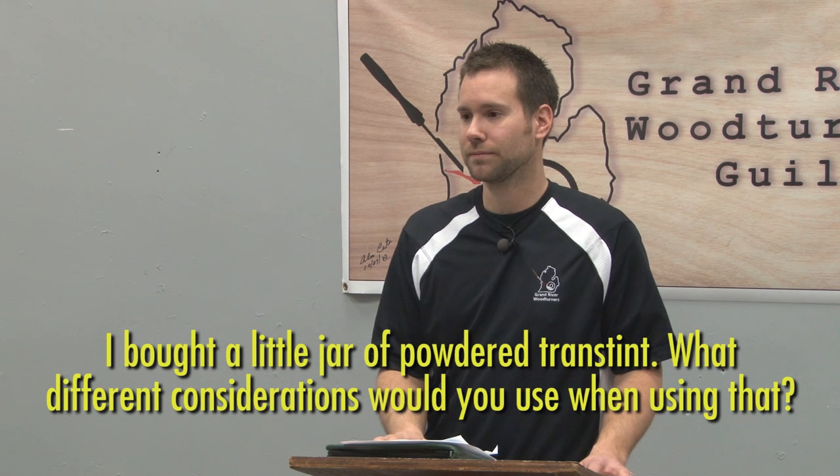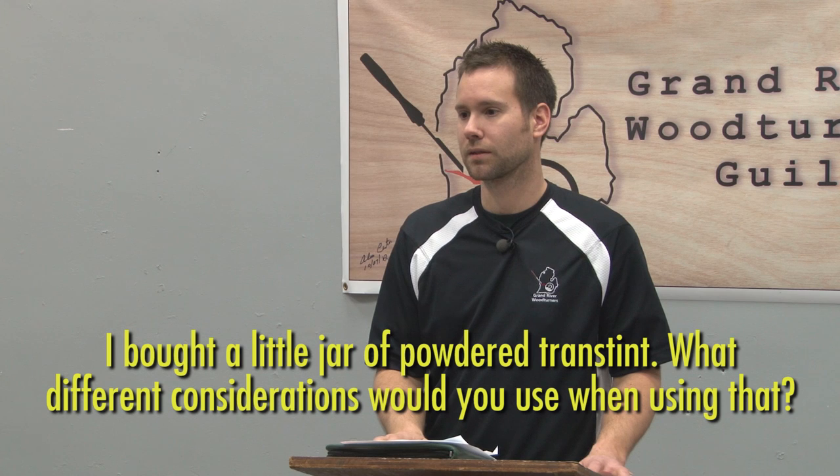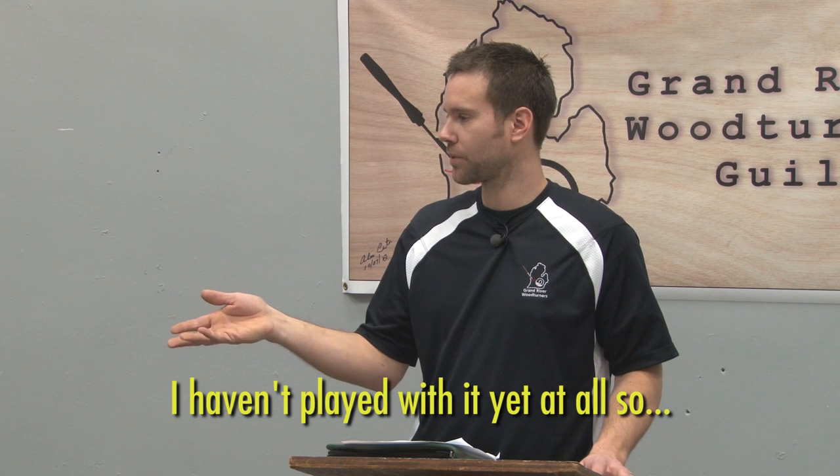Someone asked about a little jar of powder dye — what considerations are there? You'd have to mix the powder with water to get it soluble, and that might not suspend in shellac as well. You might be able to mix it with a little bit of alcohol, but the liquid TransTint dyes are specifically designed to mix with just about everything. The powders are water-based and I don't know if they'll mix in alcohol — which is a shame because they're a lot cheaper than the liquids.